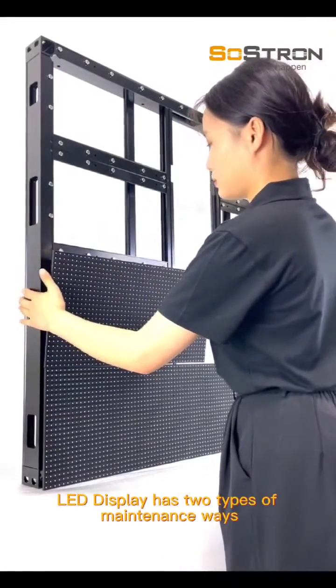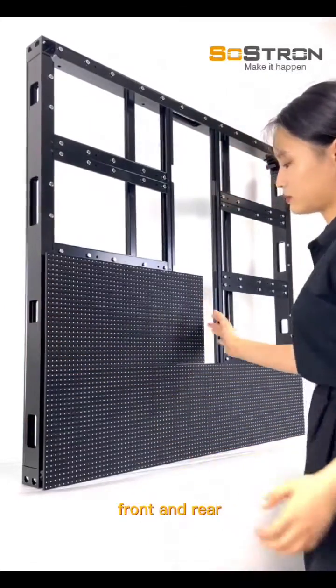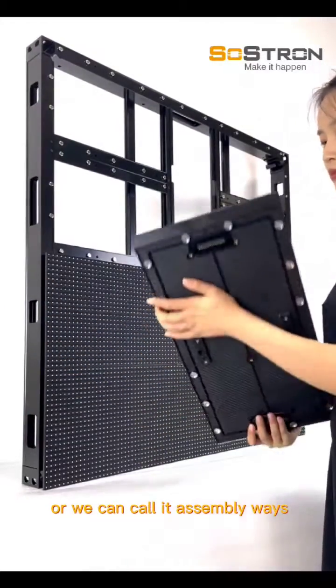So Strong Company's display has two types of maintenance ways: front and rear, or we can call them assembly ways.